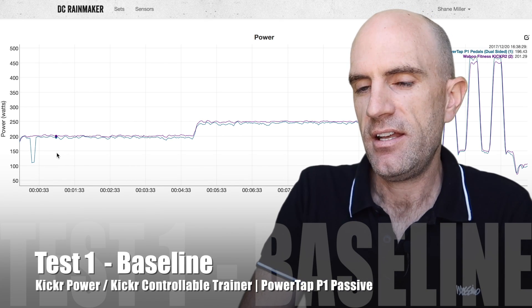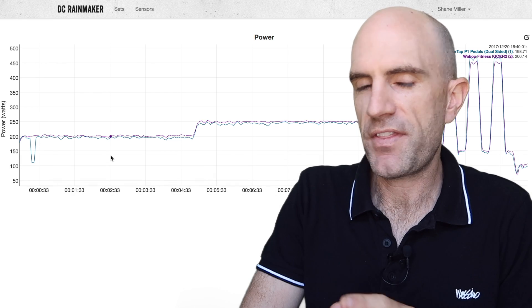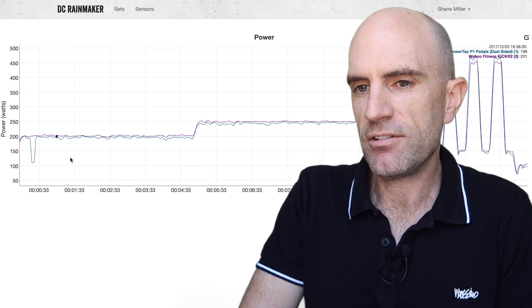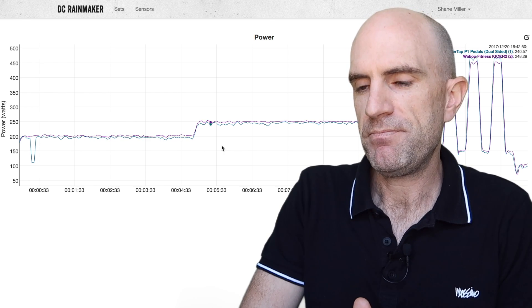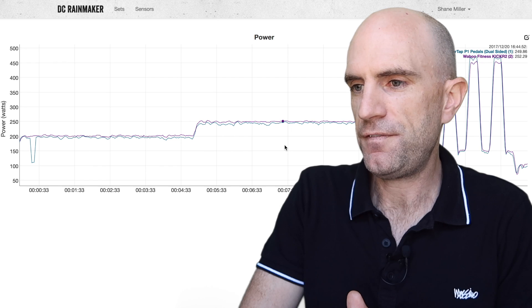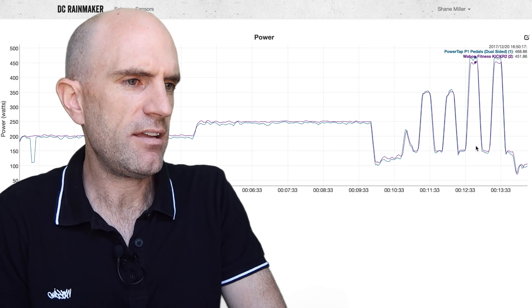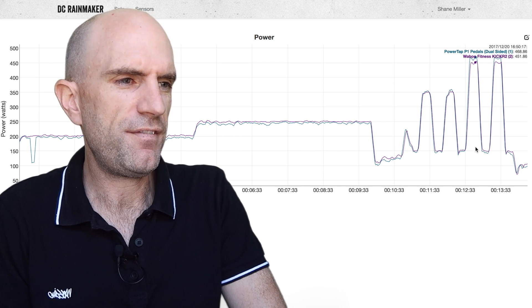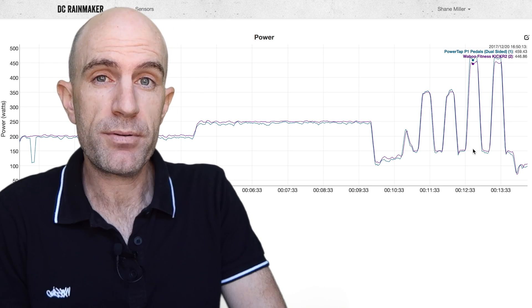Test number one — the baseline. The PowerTap P1 pedals were passively monitoring what's going on with the Kicker 17 as the power source and smart trainer control. Digging along at 200 watts, give or take a few watts — happy days at 200, similar happy days at 250, and into some 20-second over and unders. The only thing I can pick out is around the 450-watt mark things get a bit ugly for those 20 seconds, but overall it's looking pretty good.